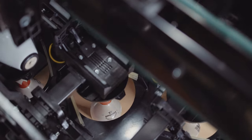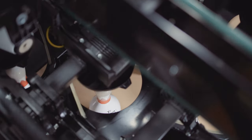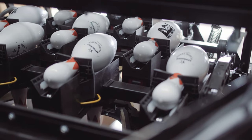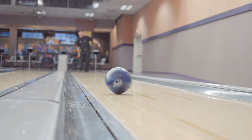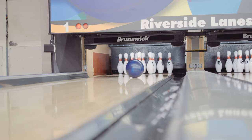In older pin setters, a camera watches the front of the pin and scans looking for a pin. With pin detection it's instant. Pin detection is much more accurate because it comes down and actually touches the pin. Not only is it quicker for the bowlers, but the cycling of the pin setter results in less wear and tear, so less maintenance because you're not having to go through all the cycles.